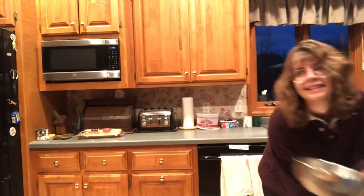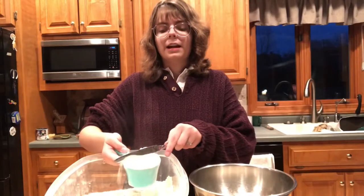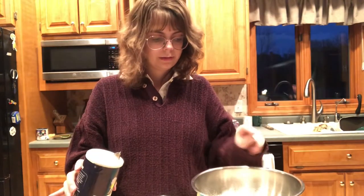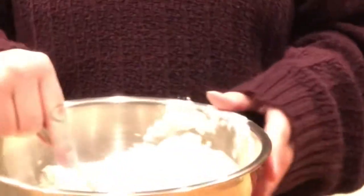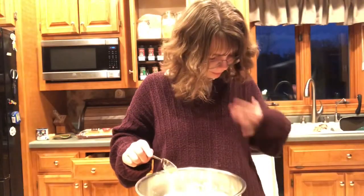First thing we need is flour and salt. I guarantee that I am probably going to forget at least one thing to double. So far, this is going swimmingly. Of course, I didn't really do anything, so that's not very surprising.